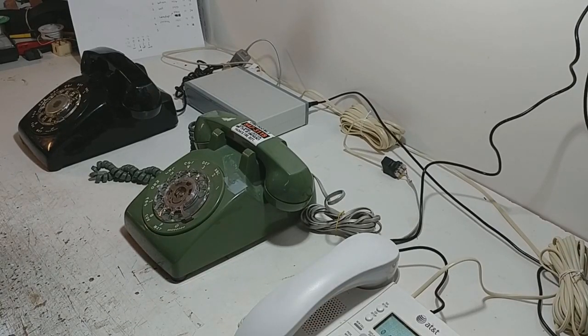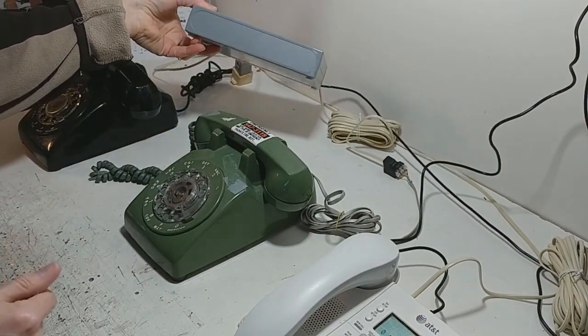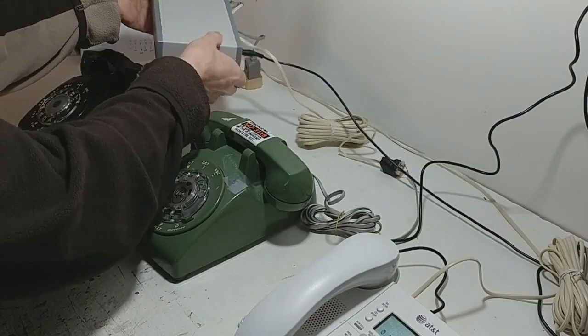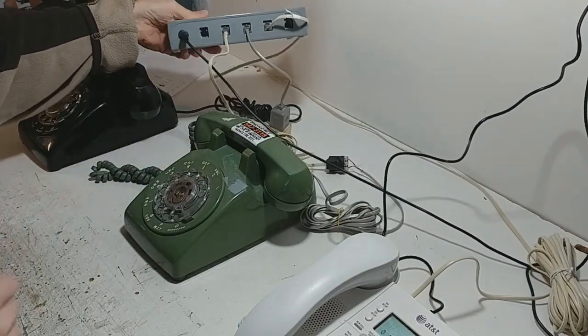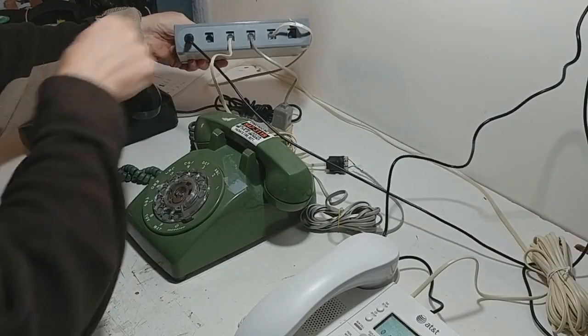Hello, welcome to the workshop again. This time I'm going to be demoing a new product that we're going to be doing. It may not look like much but it's a vintage telephone exchange. On the back there are five sockets for five lines and of course powering.